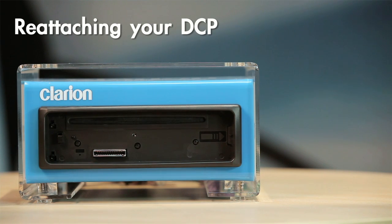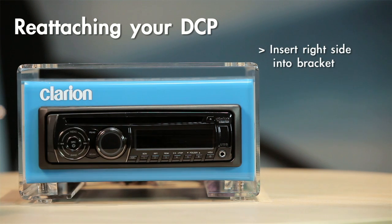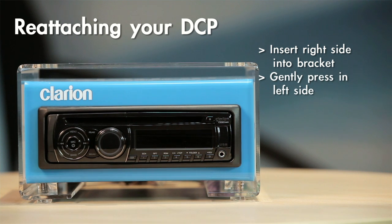To reattach the DCP, set the right side of the DCP into the DCP bracket. Gently press into the left side and the DCP will lock into place.